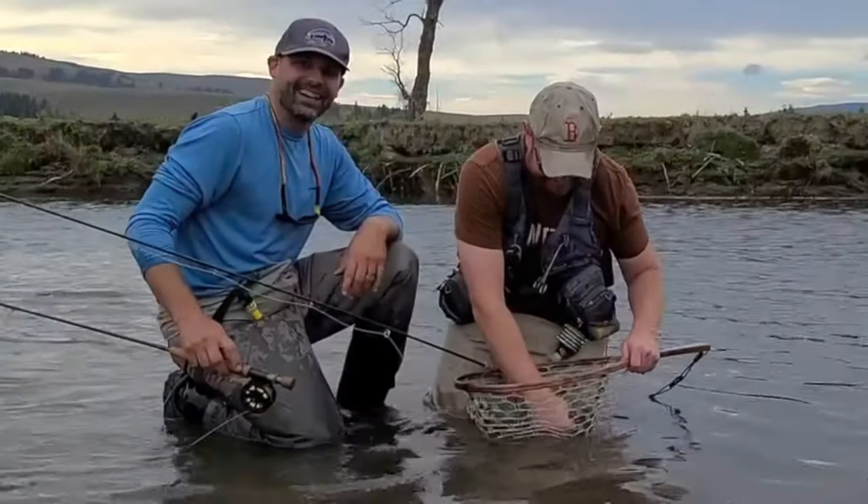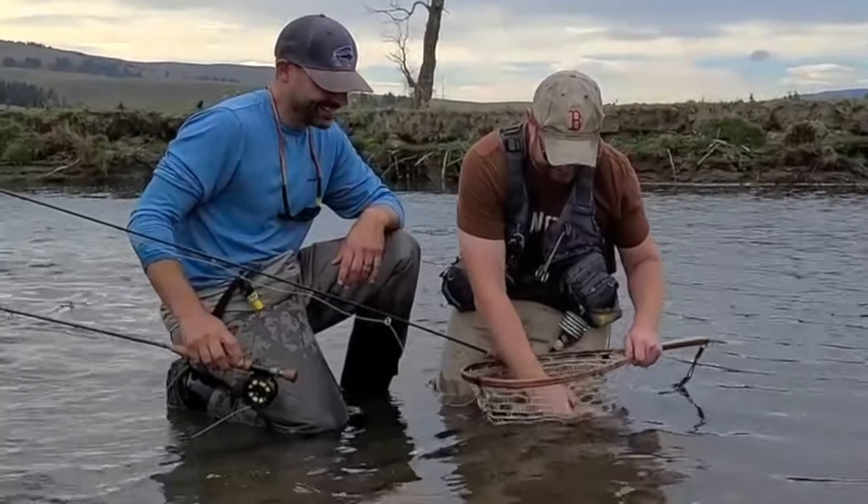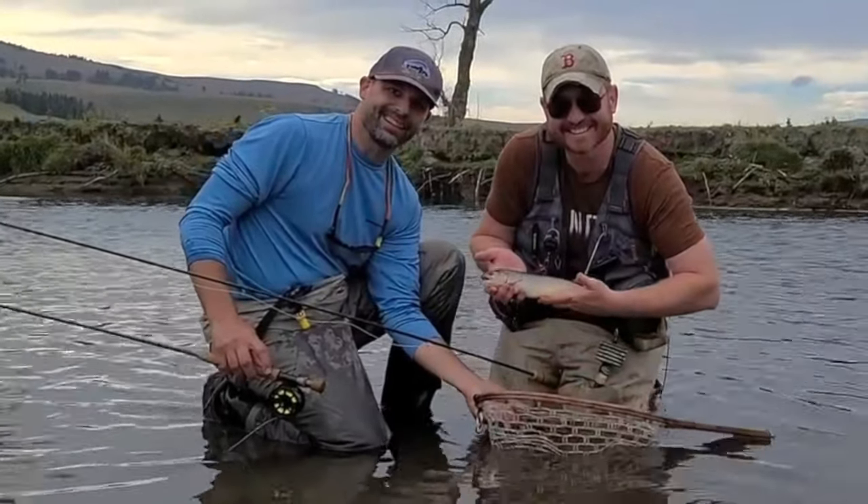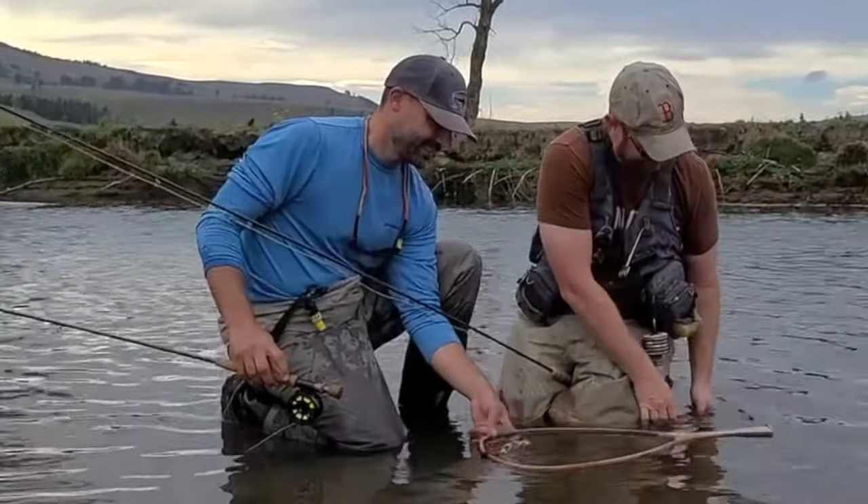Jameson — this is fish like 21 for him today. He's cranked it today. All right, here we go. Got it. Release. Nice.